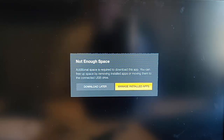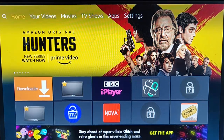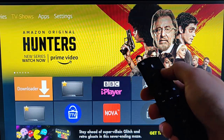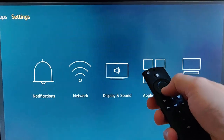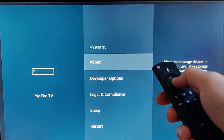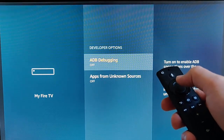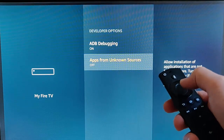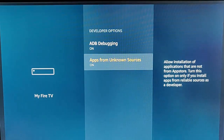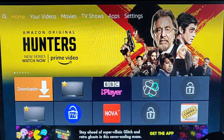My Fire Stick has now powered up. Go to Settings, then down and across to My Fire TV. Go down to Developer Options and make sure that ADB debugging is switched on and Apps from Unknown Sources is also switched on. Press the middle button to make sure those are turned on, then press the home button on the remote.